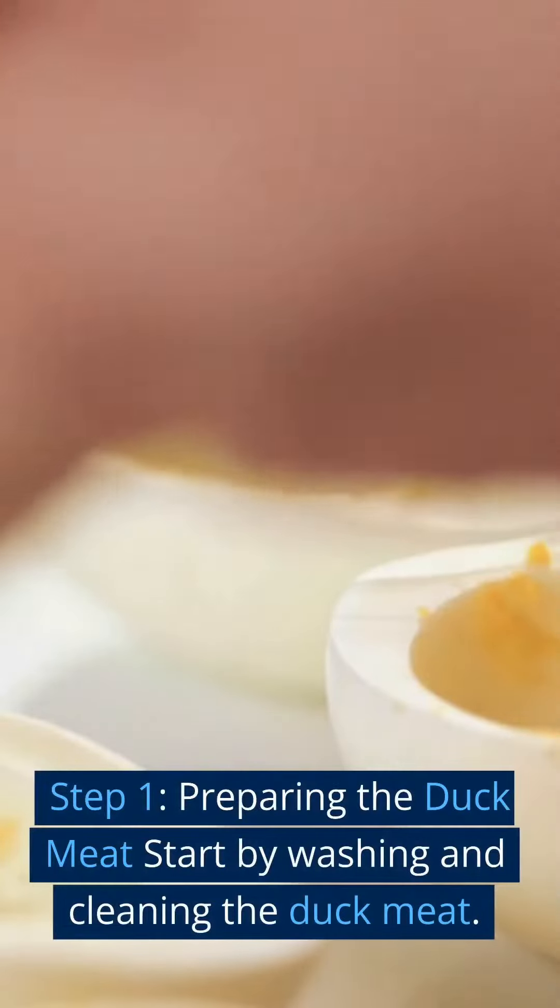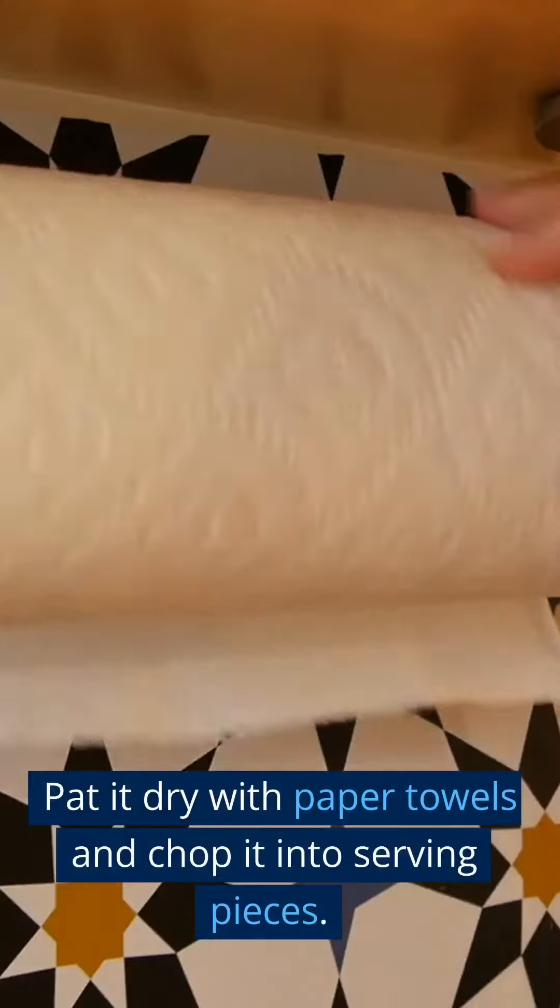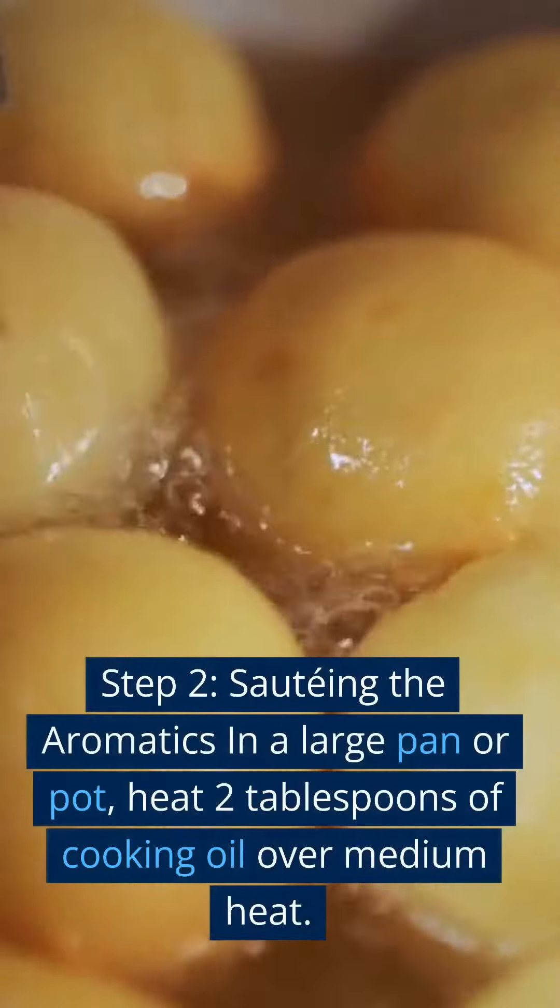Step 1 — Preparing the duck meat: Start by washing and cleaning the duck meat. Pat it dry with paper towels and chop it into serving pieces. Set aside.